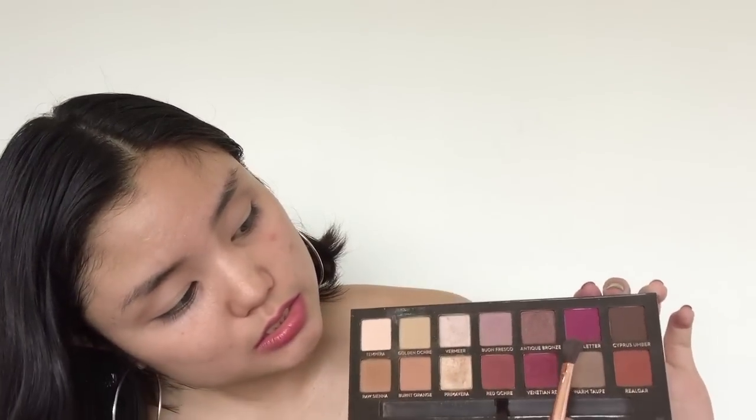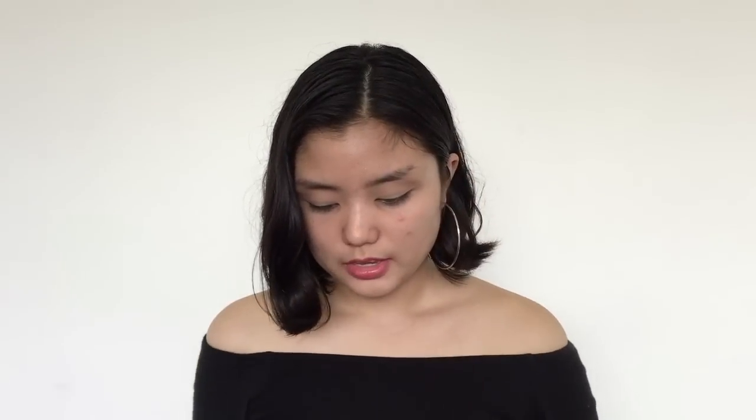The trick to building up eyeshadow is that you shouldn't put a lot right away. Make sure you blend it out more before going in with more color, because it tends to get muddy if you put too much. So now that we have a crease color on, I'm going to be going in with our first pink shade — Love Letter. I'm going to be using my Morphe M433 brush for this. It's really good because it's so fluffy. I'm just going to dip into the eyeshadow, tap off the excess, and put it into the crease along with our transition shade.